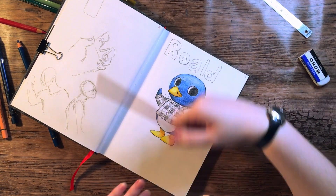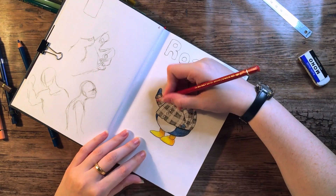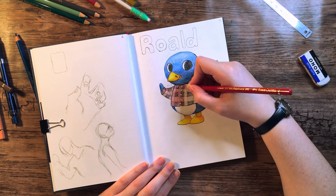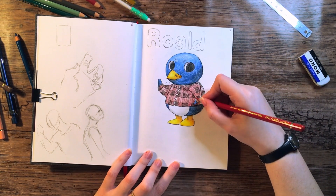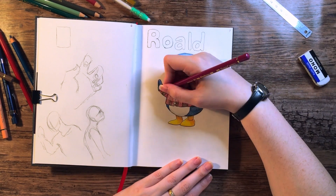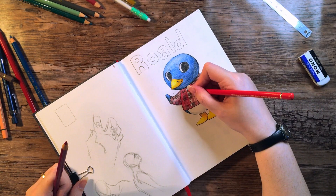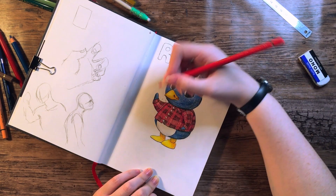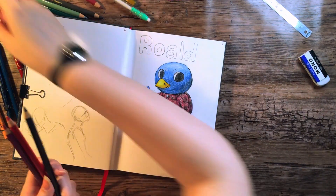So Roald — I picked him because he was the last villager I actually managed to get out of all 10. My goal for my villagers was to have one of each personality type. For those who don't know, in Animal Crossing there are eight different personality types and you can have up to 10 villagers, so you're going to have to double up on one or two just by how the numbers work. Out of the eight personality types, four correlate to female villagers and four to male villagers.